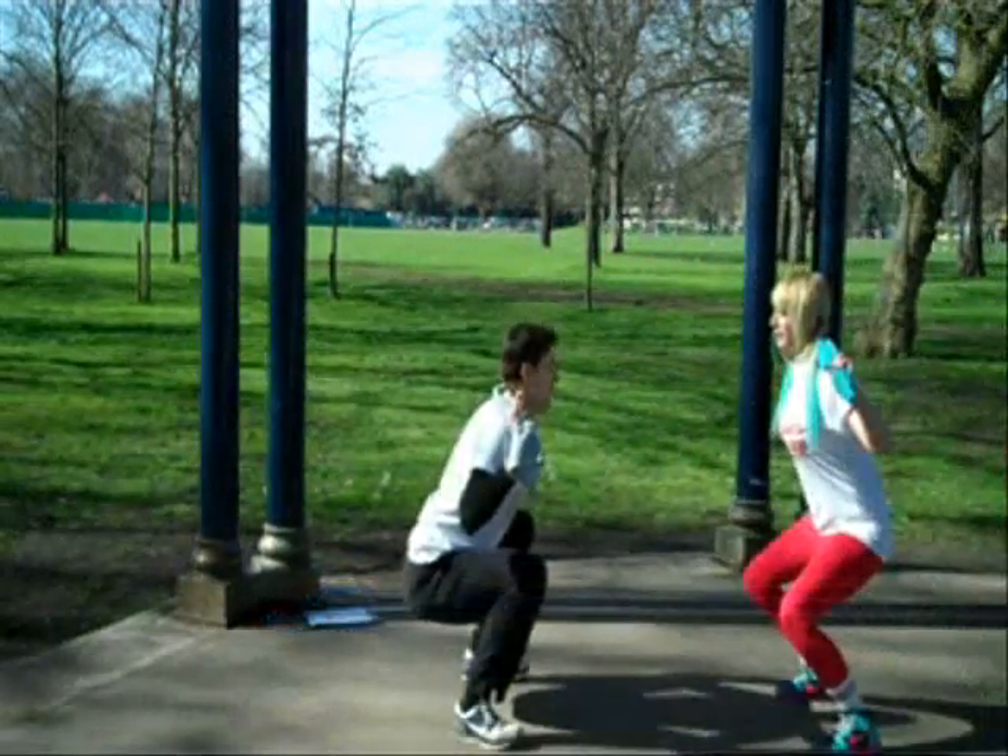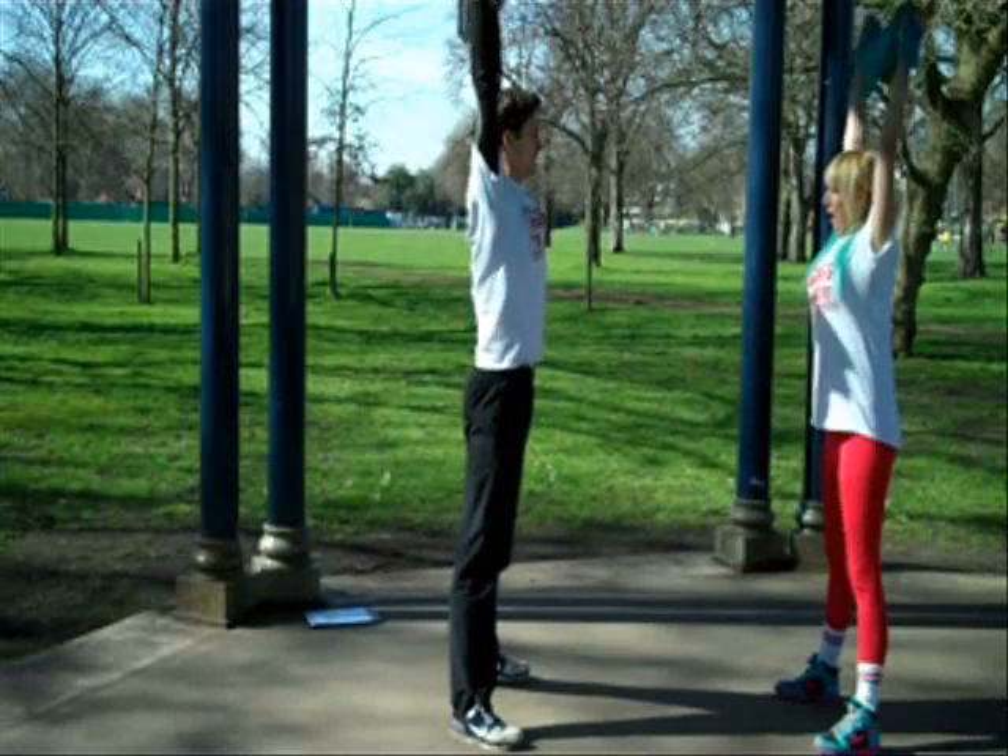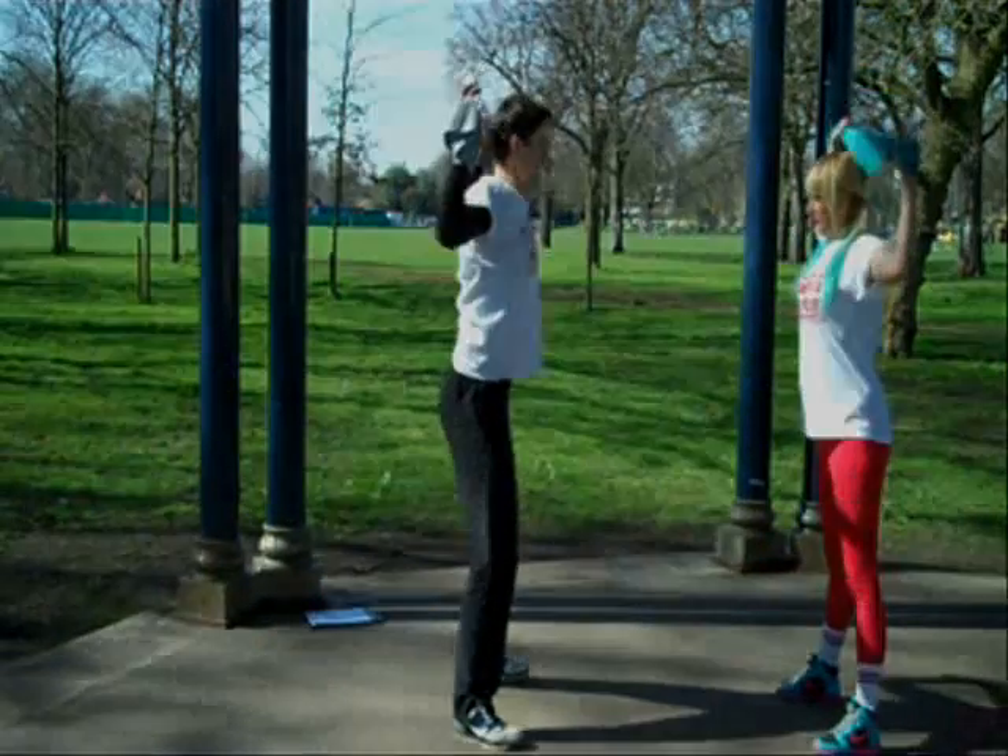Then they can absolutely rip it up, develop good back muscles, and properly be balanced instead of doing push-ups after push-ups.